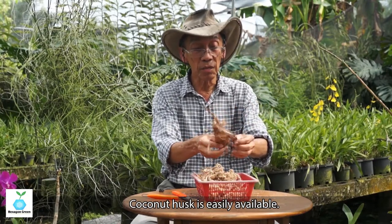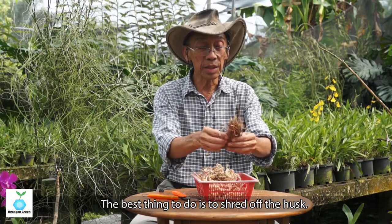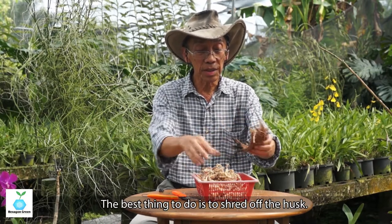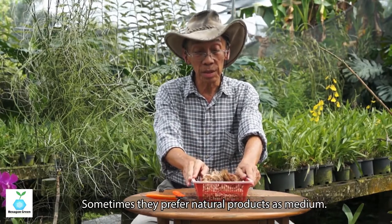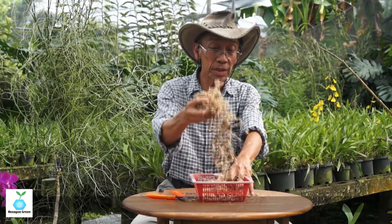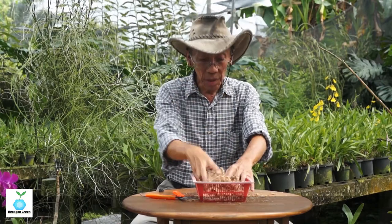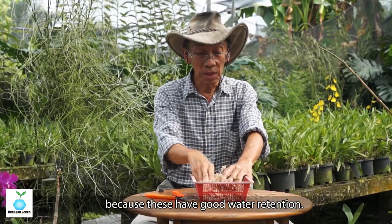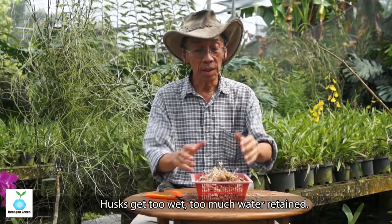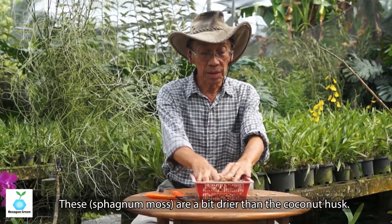Coconut husk is easily available. The best approach is to shred the coconut husk so it becomes a clump pile, which you can then use as a medium. This is usually for wild orchids, as they sometimes prefer a natural product medium. Sphagnum moss is also used a lot — for example, when planting Phalaenopsis orchids, the butterfly orchid, because it has good water retention.